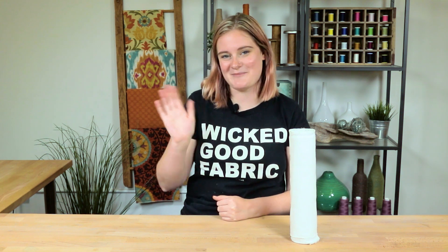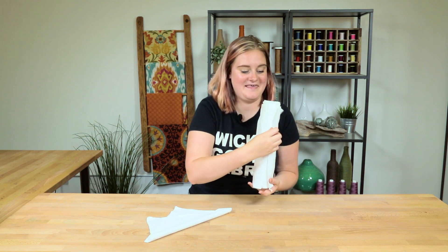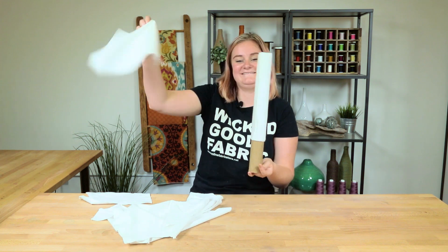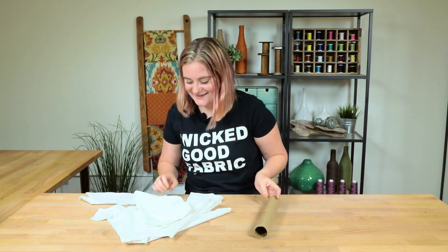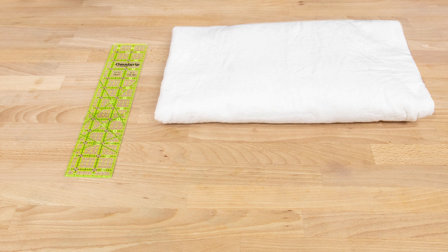Thank you guys so much for watching. Make sure that you like this video, and while you're down there make sure you're subscribed and have your notifications turned on so we can see you in the next one. Bye!